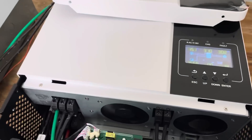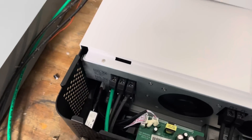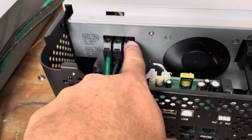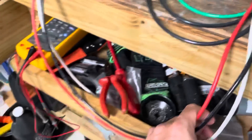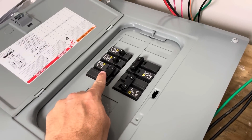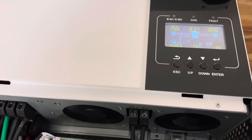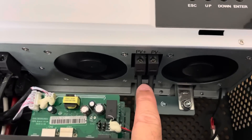Here we have the Growatt inverter. Power comes in from FPL up top, and down below you have the red, black, and white wires that power a distribution panel. On the distribution panel I have my air conditioning at 50 amps and my pool pump at 30 amps. Right here you have the solar panels coming in — PV plus and PV minus.